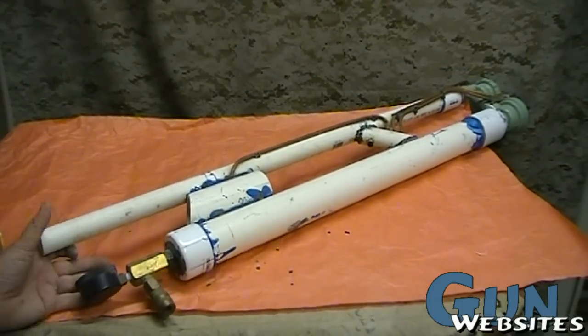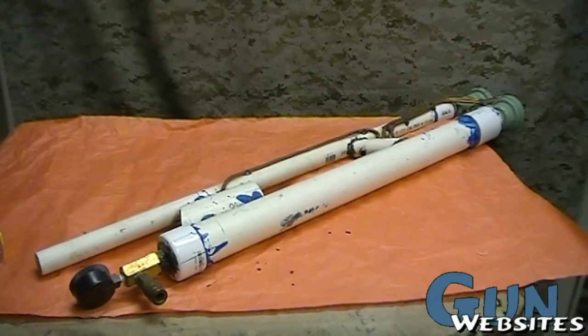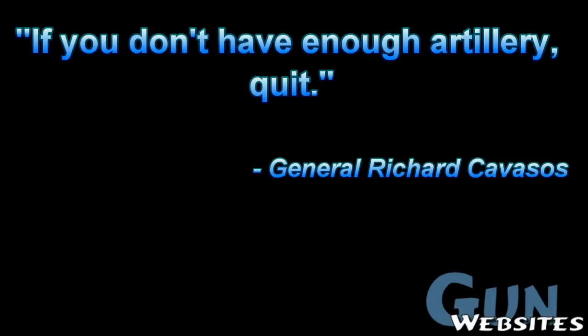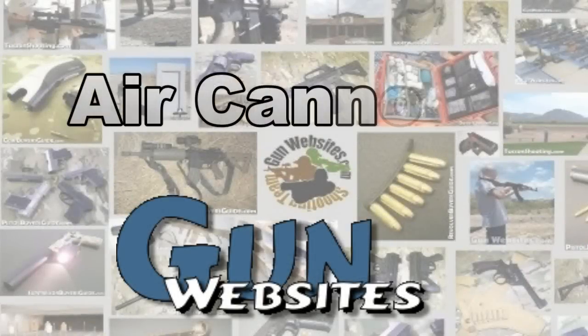We're going to build a 300 PSI version over on the gear channel — it's about half filmed now, just waiting for the glue to dry and we'll film the rest. So if you're interested in an air cannon and want to have some fun in the summer, stay tuned. The folks at gunwebsites.com encourage you to take a CCW class every year, practice at least once a month, and carry every day. Thanks for watching.